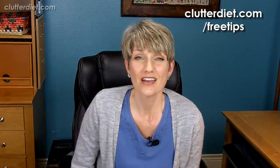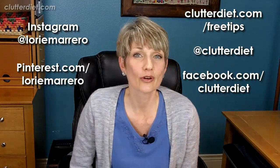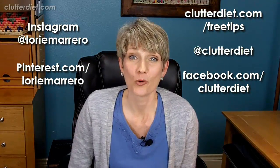If you like those tips, there's more where that came from at our free tips page at clutterdiet.com/freetips. You can find handouts there to print out as well as sign up for our weekly newsletter that has a digest of everything we're doing including these weekly videos. We're also on Twitter with a daily tip, on Facebook, and all kinds of social media accounts shown on screen that you can follow for more free information. See you next time, and may you always be happy and grateful for having more than enough.